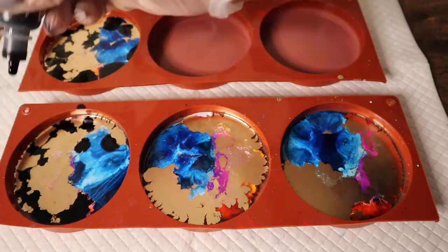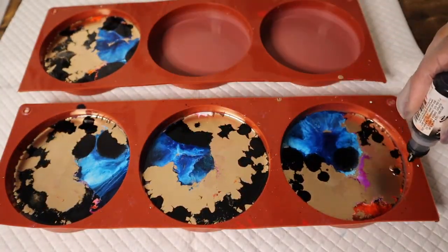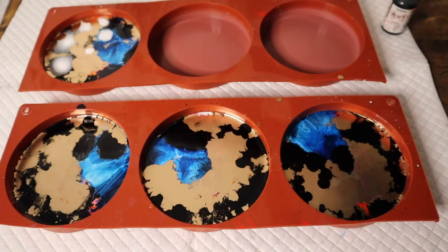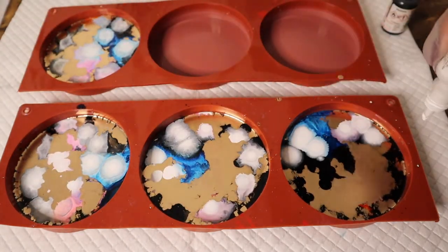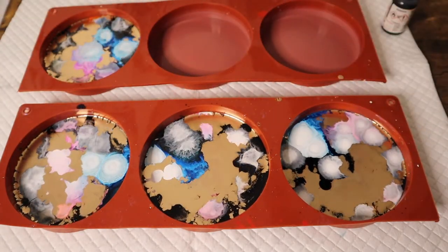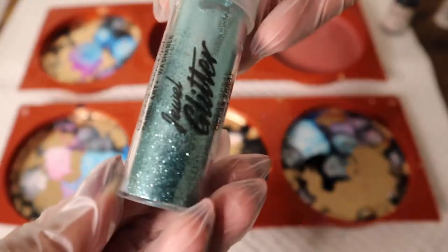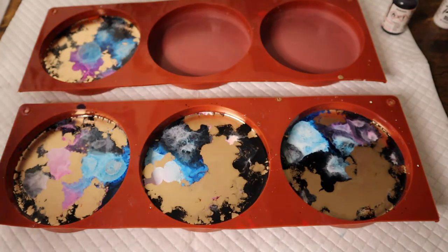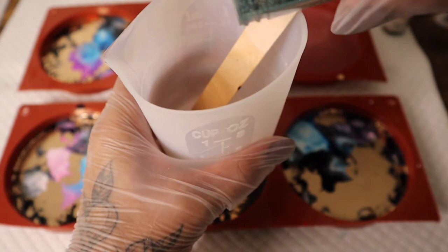And just around the outer corner, I'm going in with my black alcohol ink. Next, I'm just going to add a small amount of this very sparkly blue glitter to my remaining clear resin, and then I'll be pouring that resin into the coasters.